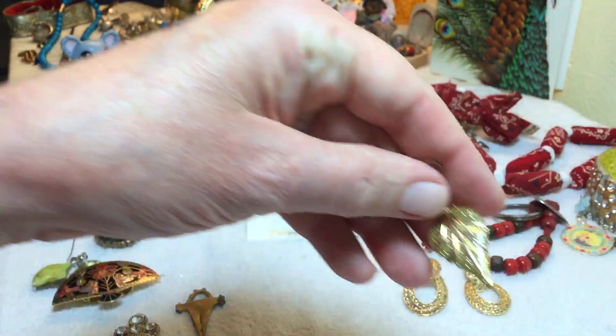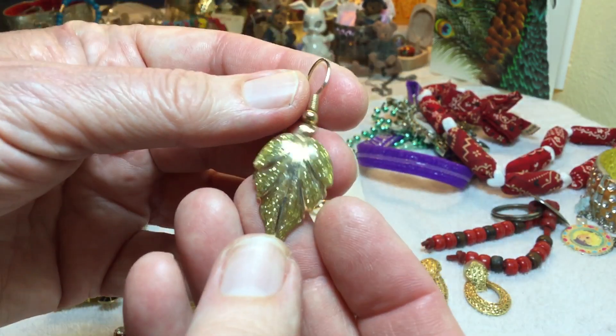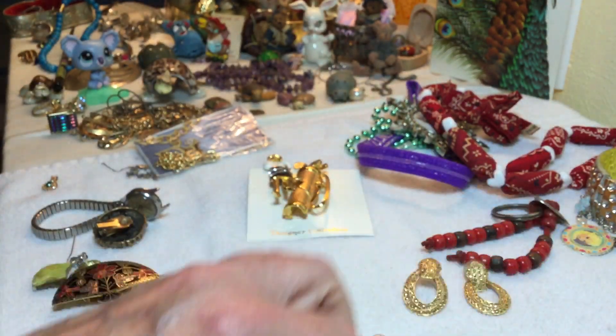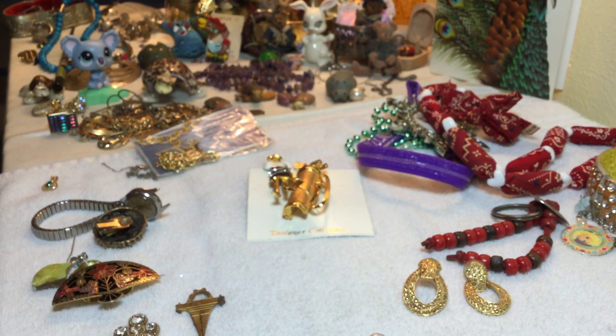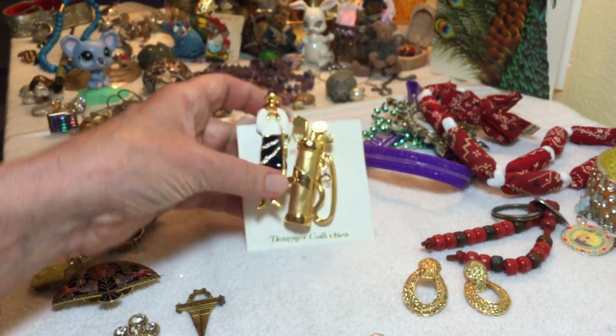We didn't get to see this one because it was turned over, but it's a single and I'm just going to wait and see if I can find the other one - as per the advice of a very experienced viewer - to see if I can get matching earrings.